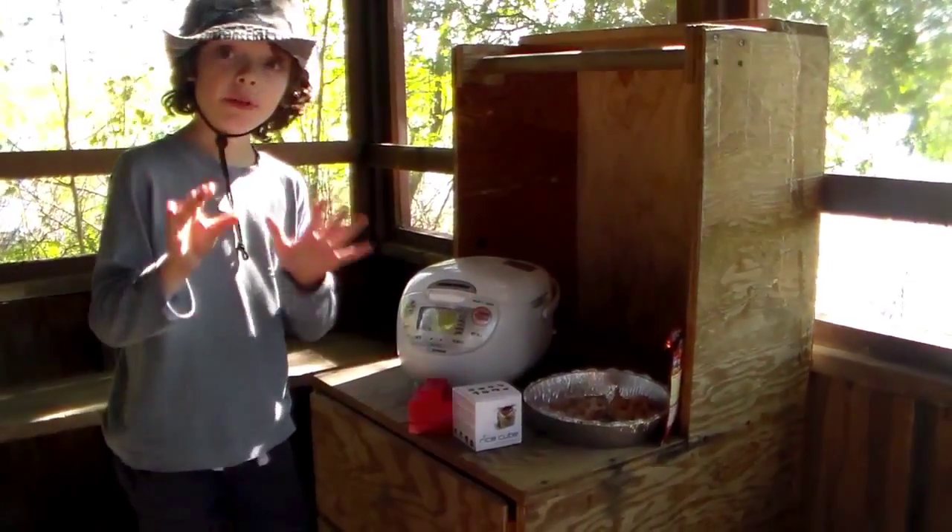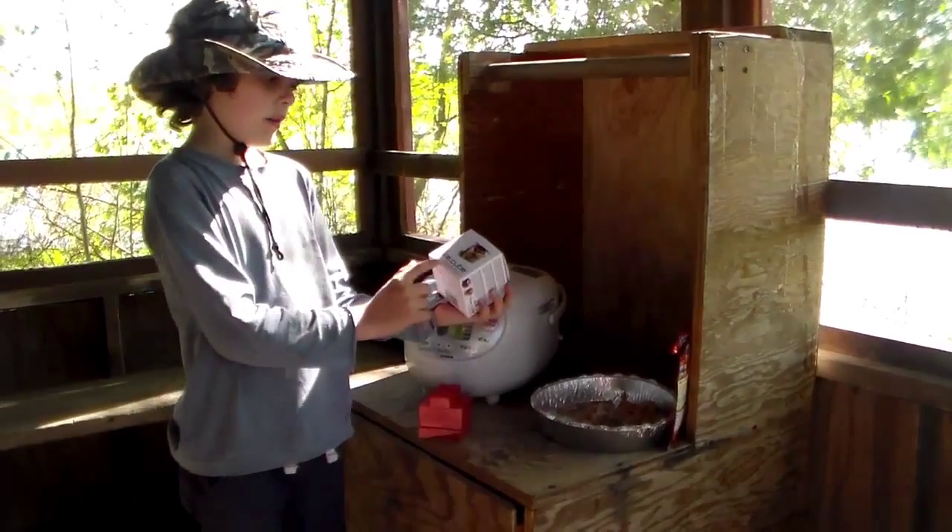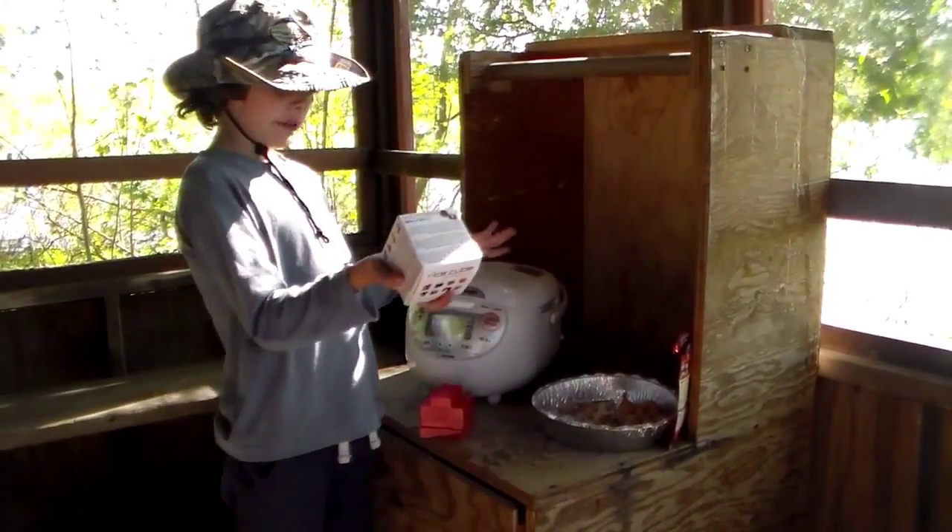And this is something that might be new to some of you — the rice cube. It makes rice cool!